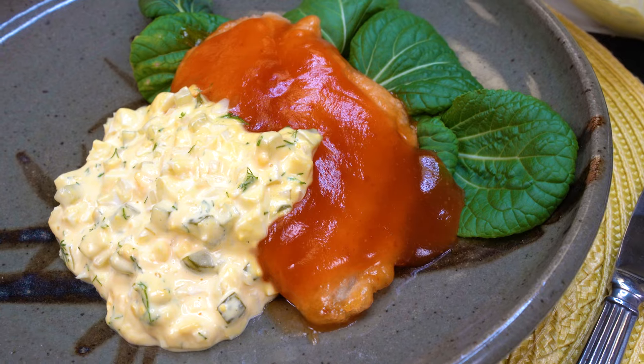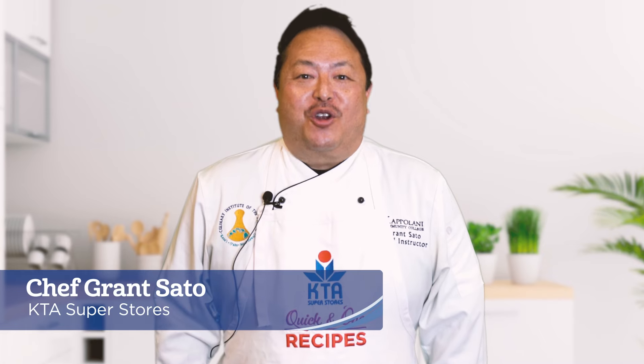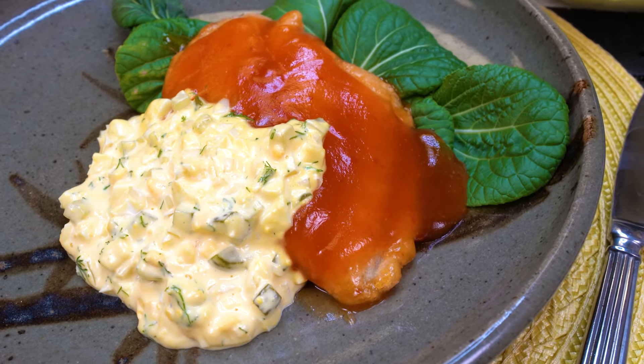Aloha and welcome to KTA Quick and Ono Recipes. I'm Chef Grant Sato and today I'll be preparing for you sablefish namban.